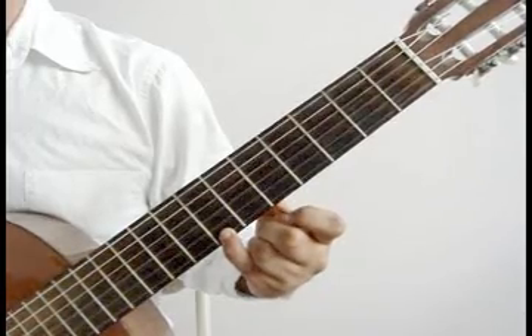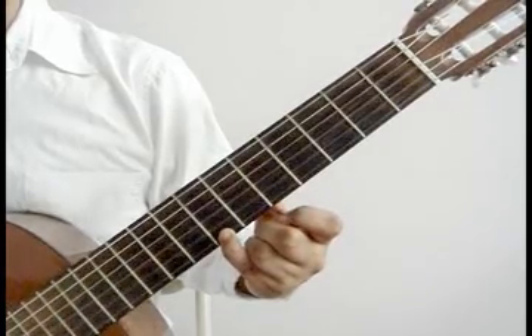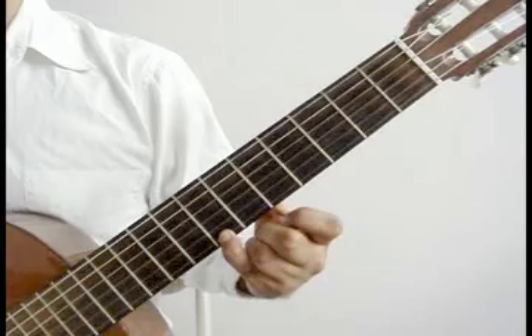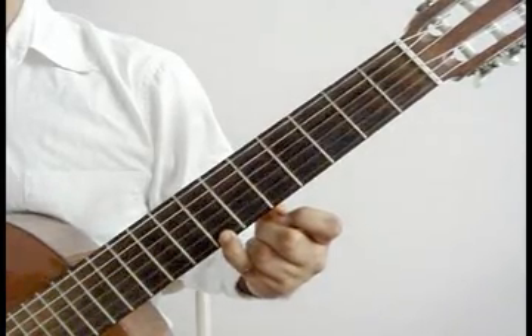You will play 1st string 7th fret again with the pinky, then 2nd string open, 3rd string open. Then 1st string 7th fret again, 2nd string open, 3rd string open.